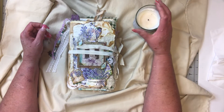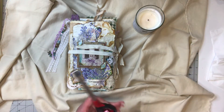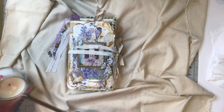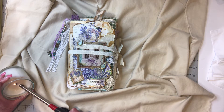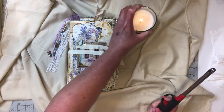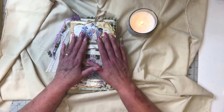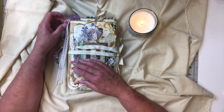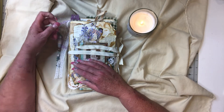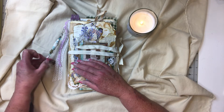Hey everybody, I'm Carol with Free Spirit Arts, and finally, finally — I'm lighting my candle to set a peaceful, cheerful mood for the flip-through. This book came about because of Shannon's kits. Shannon over at Mixed Media Minnesota